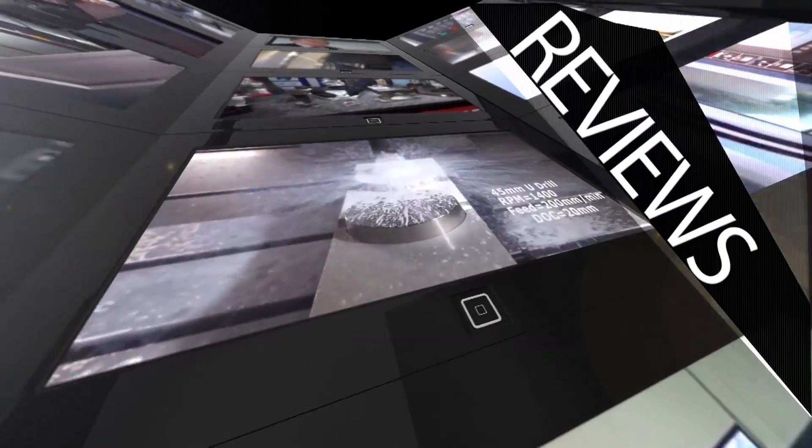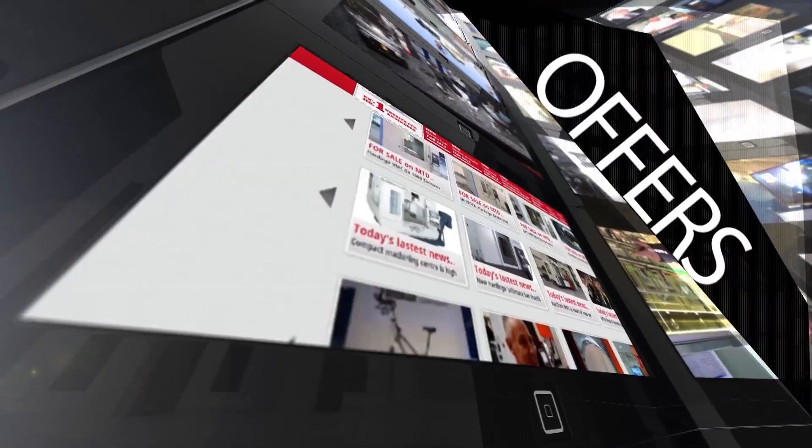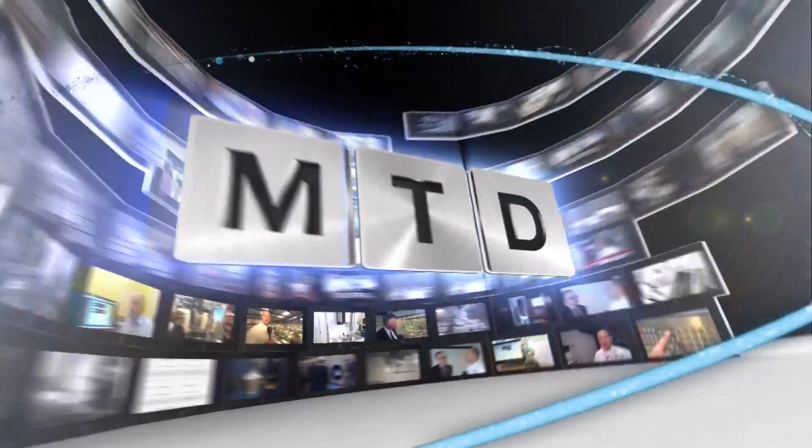MTD CNC, bringing you the latest engineering news, reviews, events and special offers via video media. Helmut, this is an Exron HSC 600. I know a little bit about this brand and one of the things is that they're extremely high performance machines — is that correct?